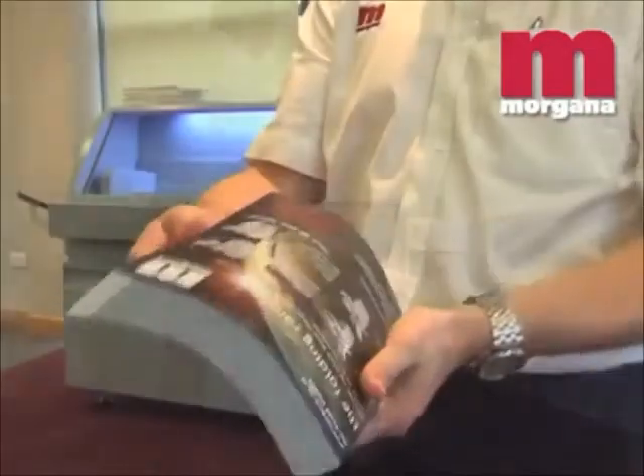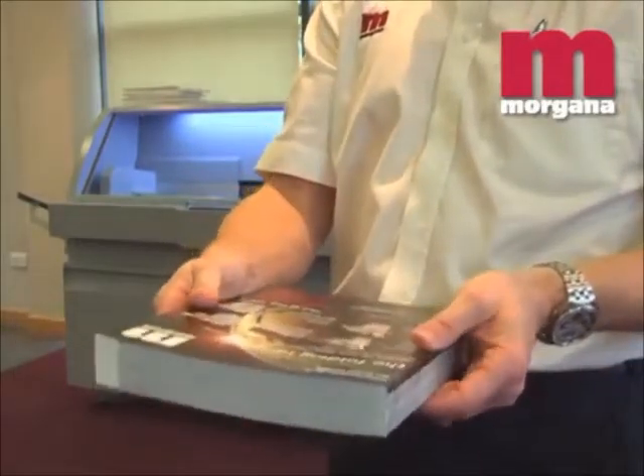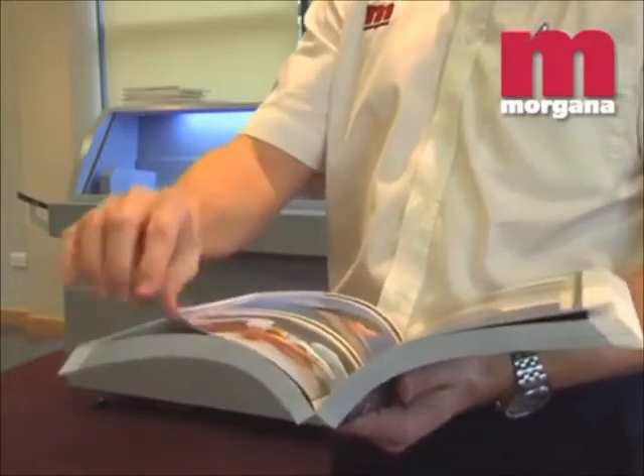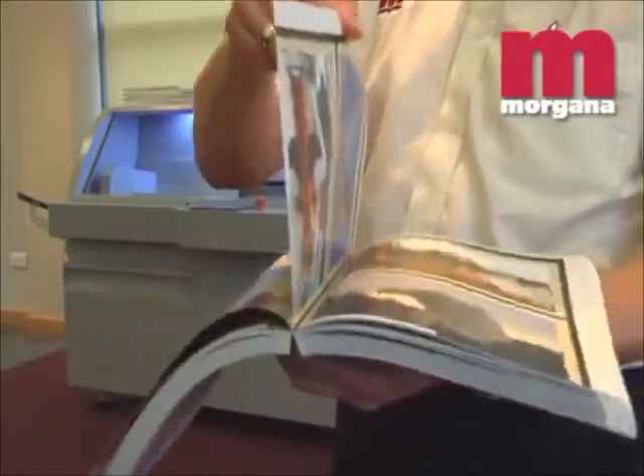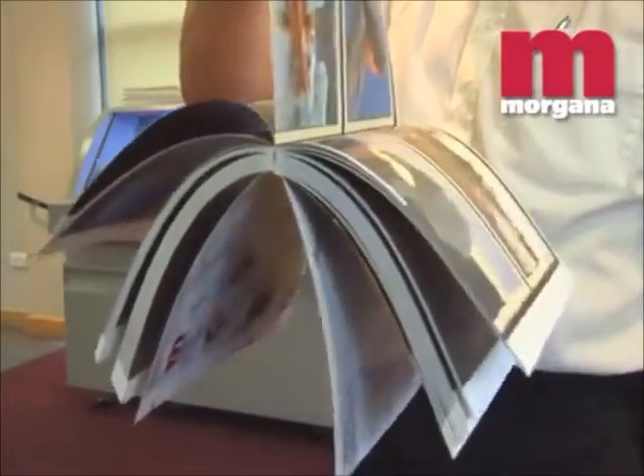PUR gives a super strong bind with all weights and finishes of stock, even with synthetic and recycled content stock. It is particularly useful when working with book blocks with inks, coatings, or digital print toners present in the spine, which would compromise the strength of conventional hot melt glues.